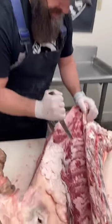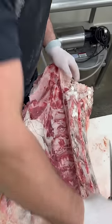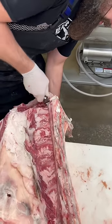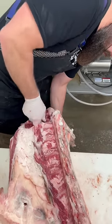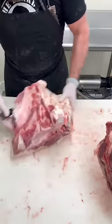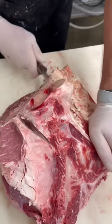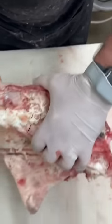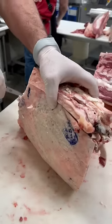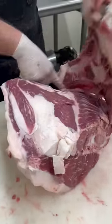Beef sirloin — let's get it broke off this loin, come down through that knuckle. Once we get the whole piece broke off, we just follow the hip bone out, staying up nice and tight to that bone.